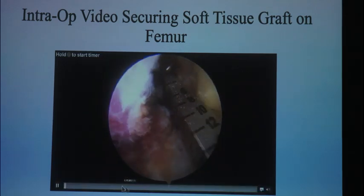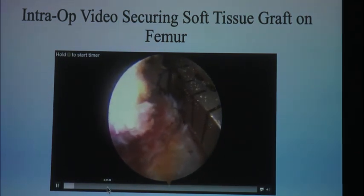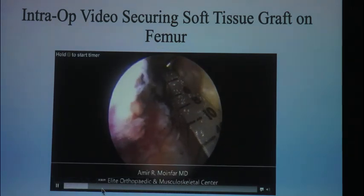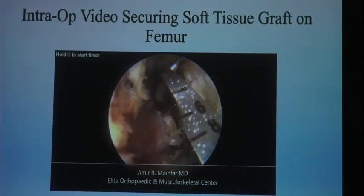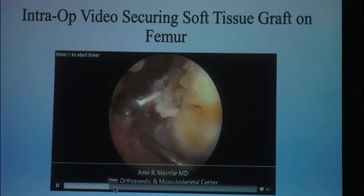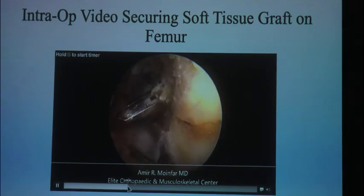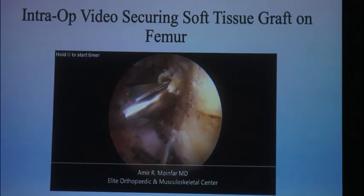Courtesy of Dr. Moinfar — I used the circle guide today on the tibia. It never misses. I don't like how with the standard point guide I go either anterior or posterior to it. With the circle guide, as it comes through, all you have to do is twist it and the blade opens up on itself. However much the blade opens up determines the width of the tunnel. It just comes right through the center every time.